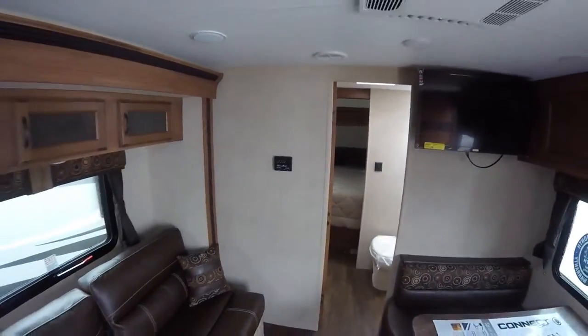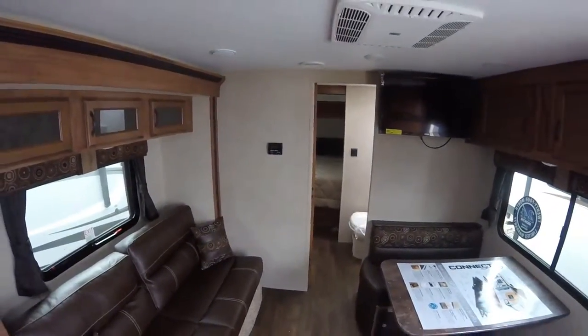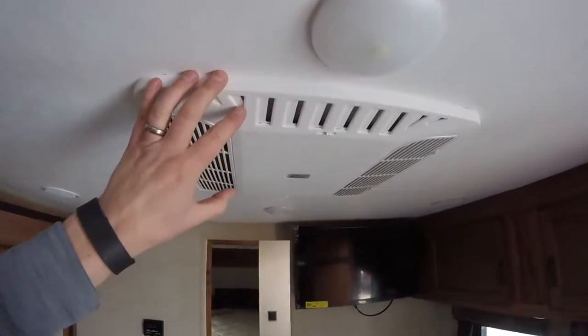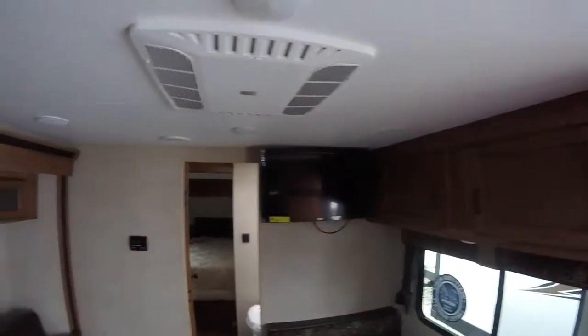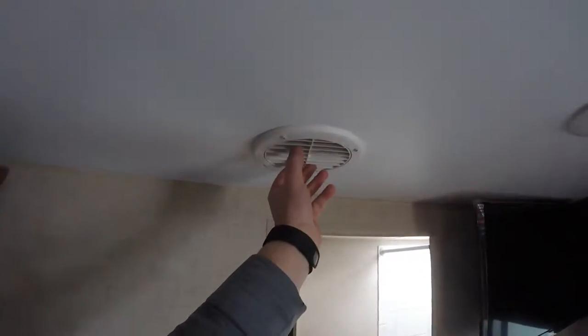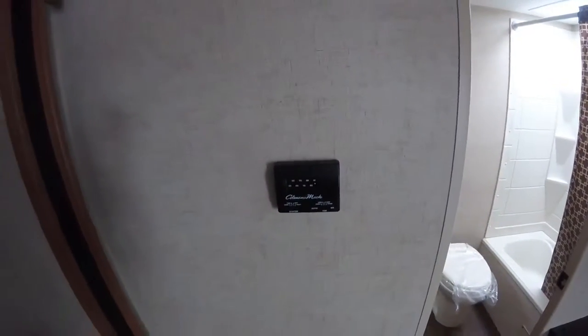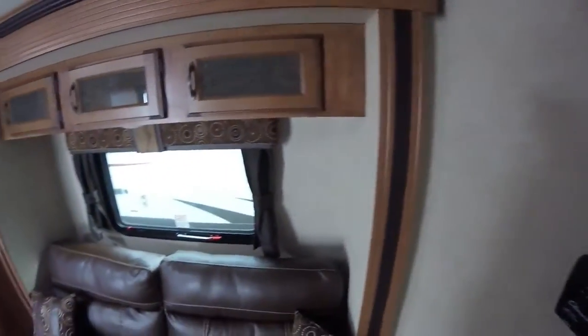All of the heating and air conditioning systems in here are run off of one thermostat. You can see the air conditioning is built into the ceiling and it is ducted, so there will be white vents going throughout the ceiling. The controls are right here just like you'd have at home, so you can set the thermostat to wherever you'd like and the systems will kick on and off.